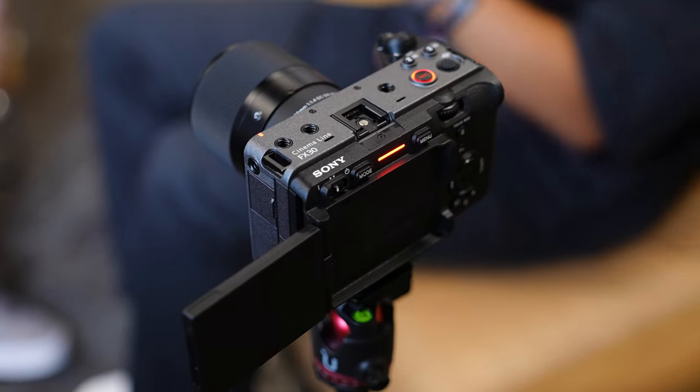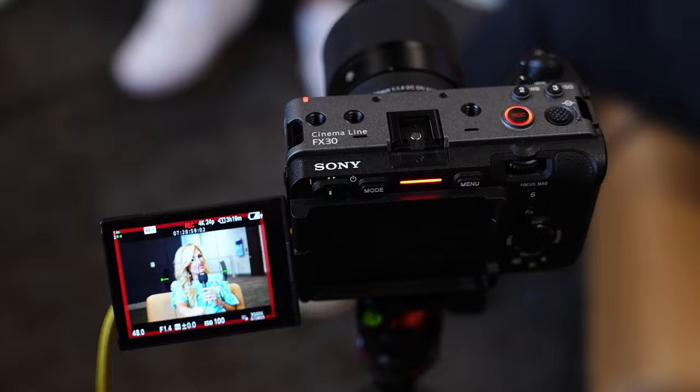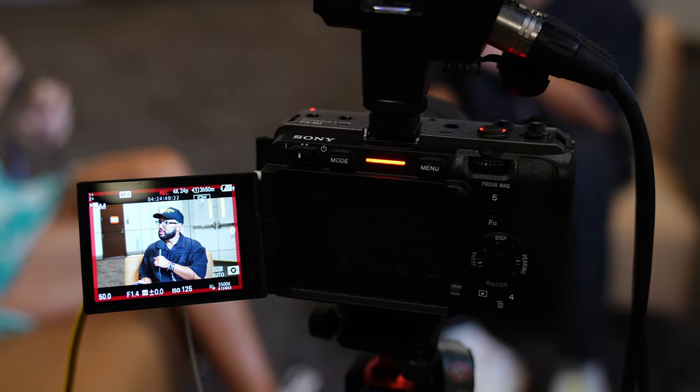The camera I recommend and absolutely love is the Sony FX30. This is a crop sensor camera. My favorite things: number one, it shoots 4K high quality video. Number two, it has no record limit — so if you're shooting conversations that go well over 30, 45 minutes or even hour-long conversations, you can record as long as you want. It also has internal fans keeping it cool so you never have to worry about it overheating mid-conversation. I also love the tally lights — there are lights on the camera that even when you're in front of it, you can see that they're on to know the camera is recording.